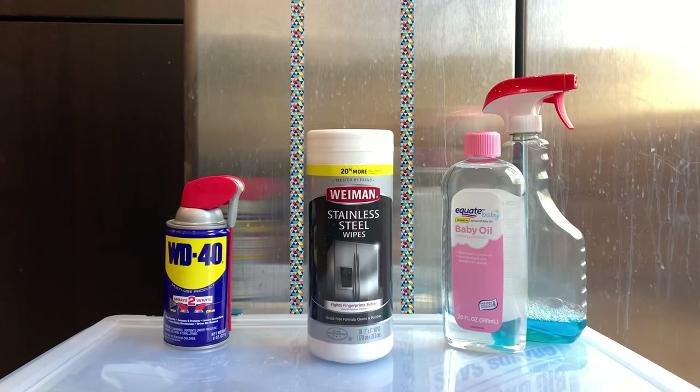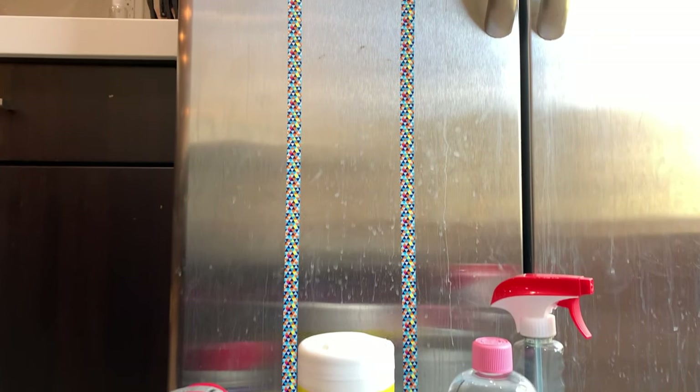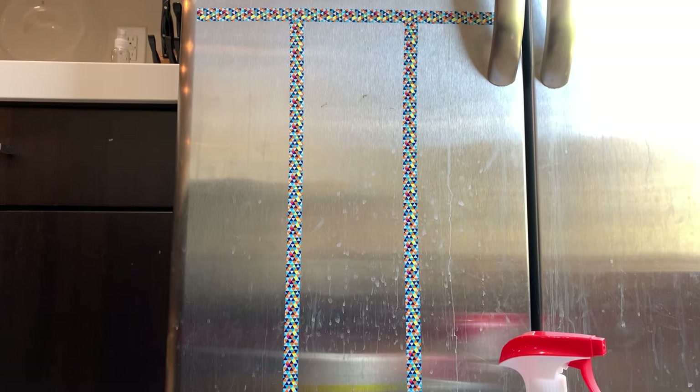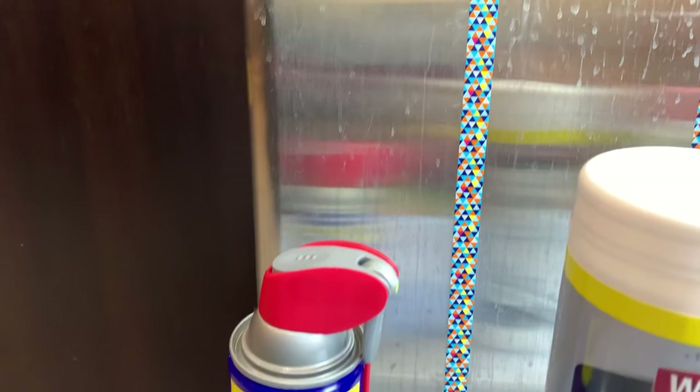Let's get into it. As you can see, my refrigerator door is pretty dirty. My city water is very hard, and water stains show up very quickly. Now I have divided my refrigerator door into three areas for each cleaning method.